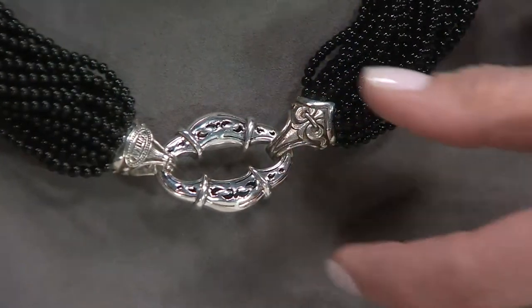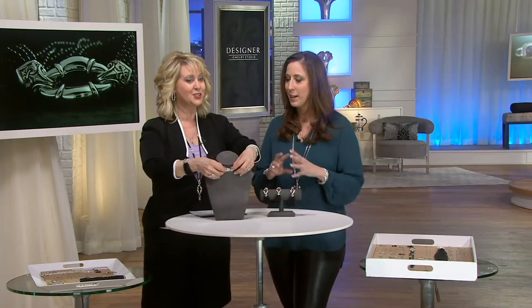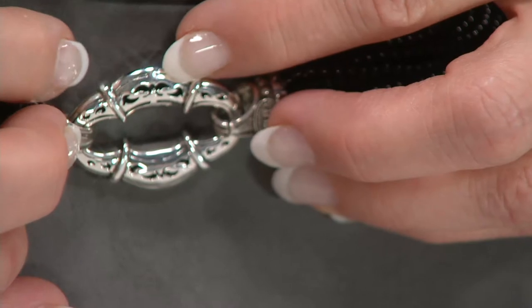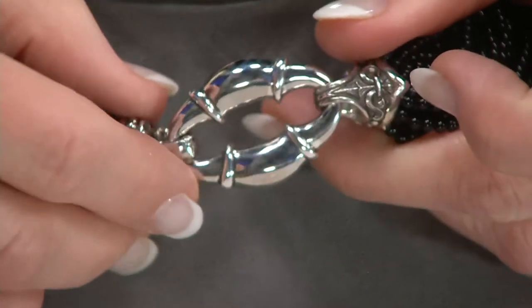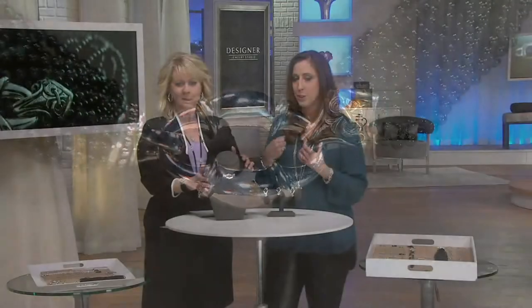You can see on the sample here we actually have a beautiful detail on the back of the piece. Look at how pretty that is — it's a little filigree. And the fold-over clasp is so easy on this piece. You can fold it over into the front or the back. It's actually designed on both sides.